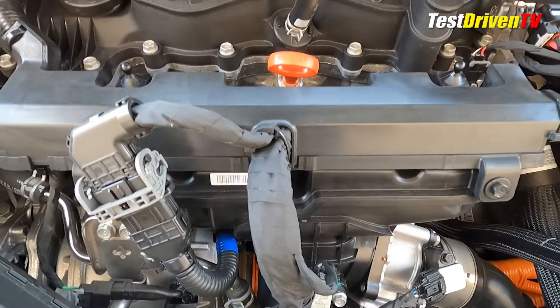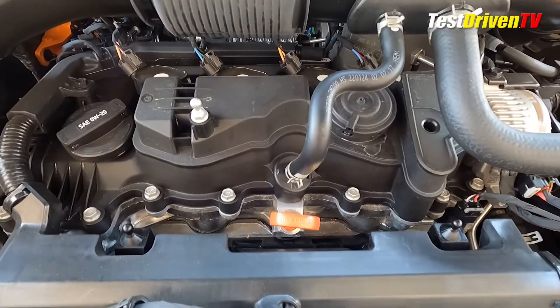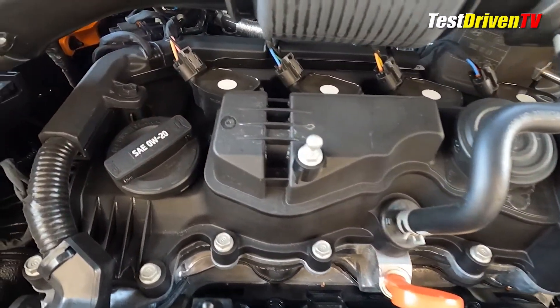You can see the four spark plug coil packs atop the engine. Because this has direct fuel injection, most of the fuel hardware is hidden below the plastic valve cover assembly.